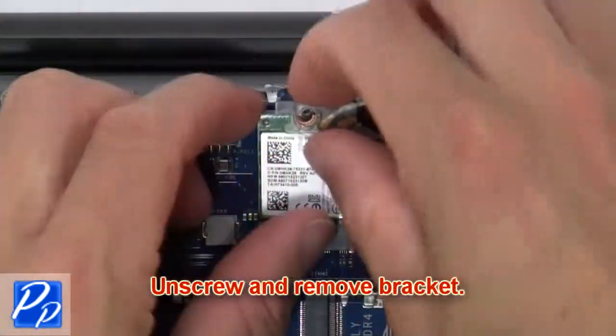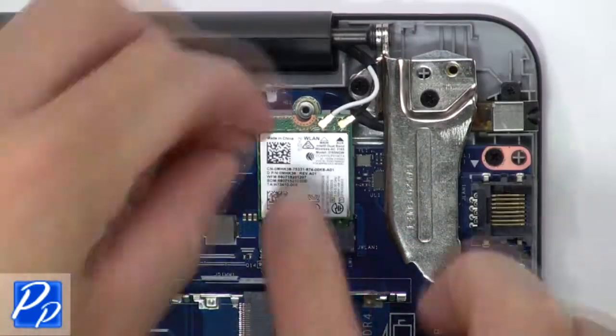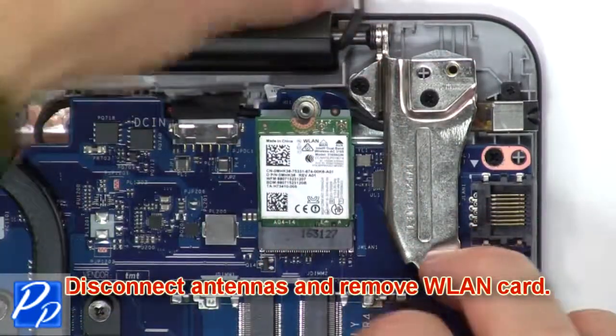Now unscrew and remove the bracket. Now disconnect the antenna and remove the wireless card.